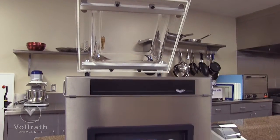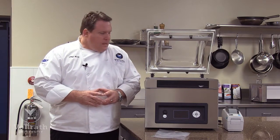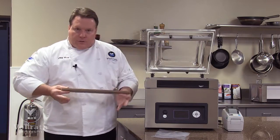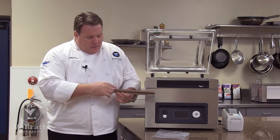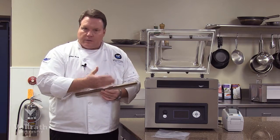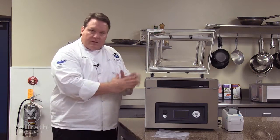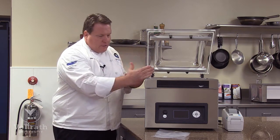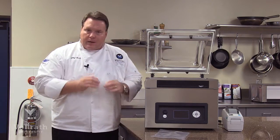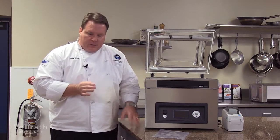Now let's get specific to this unit, the Vollrath VPP-16 with the advanced control system. This is a 16-inch unit — we call it the VPP-16 because it has the 16-inch seal bar. We have two seal wires in the seal bar, so every bag we seal actually has two seals, which is a nice, more secure feature. This unit also has two seal bars — one on the front and one on the back — so we can handle a 16-inch bag or multiples of smaller bags as long as they fit along the seal bar.